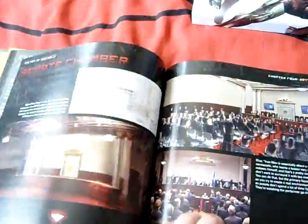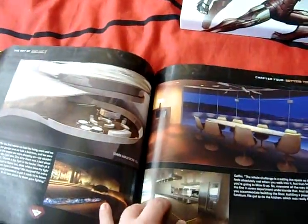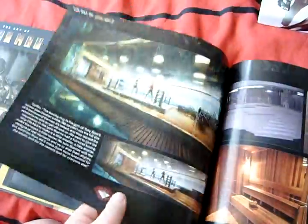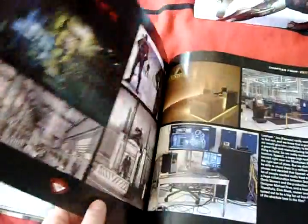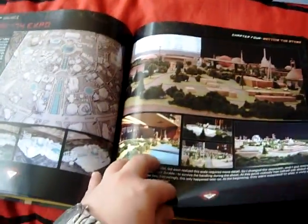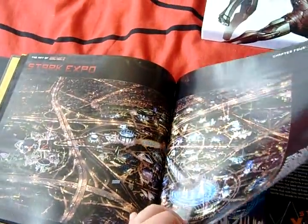This is all about the environments from the film - the Senate chambers, his house (which we saw in the first book, pretty much the same). A little bit more detail about his house in here. There's his workshop, which has changed a little bit from the first film. Vanko's lab, Hammer Industries, and the Stark Expo - set in 2010, at Flushing Meadows.